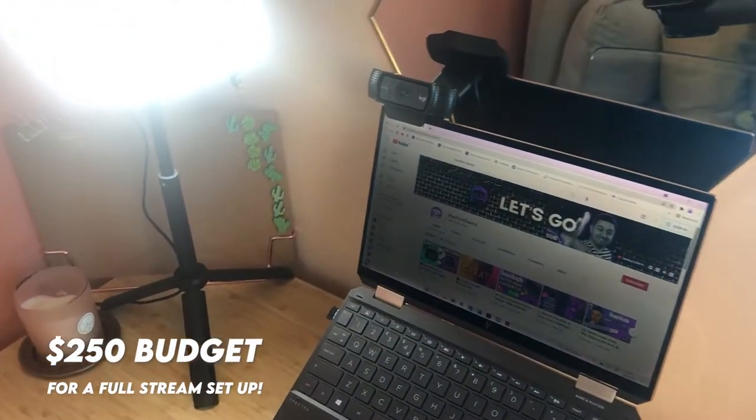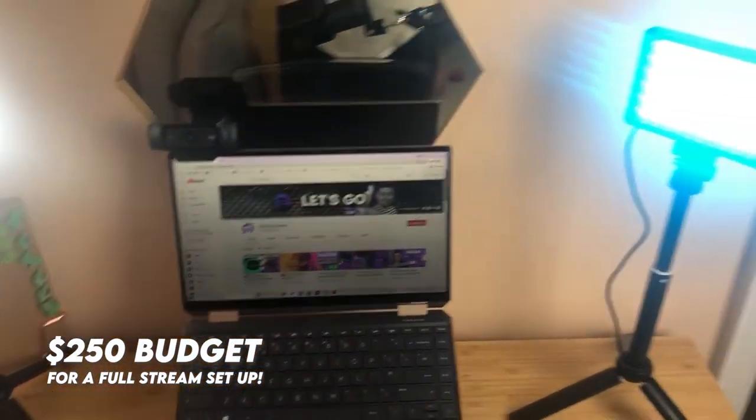Hello and welcome, it's Machine Day and I hope you're doing really well. I've been planning this video for a little while. I wanted to challenge myself and keep within a budget of $250, which is around about £200 in the UK. The idea is to get the best value-for-money stream gear you can possibly get for that budget.